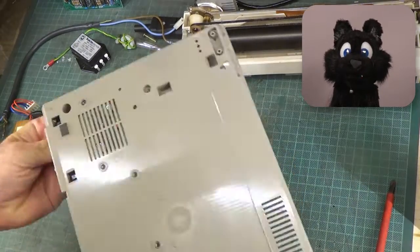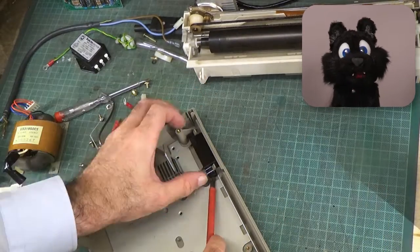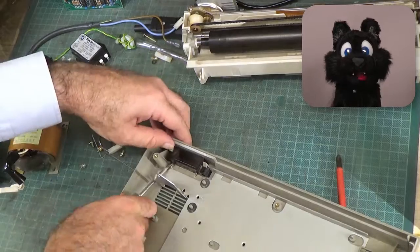The power switch is stuck. Literally. It is stuck in with double-sided tape for some reason and it took quite some persuasion to come out.